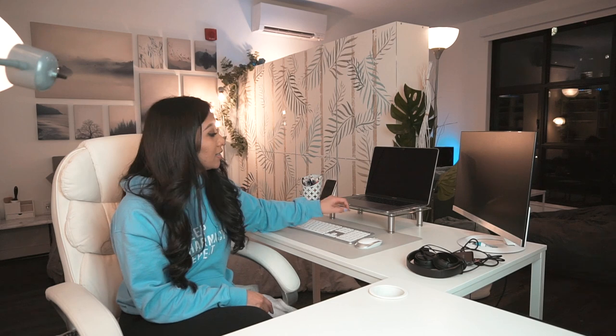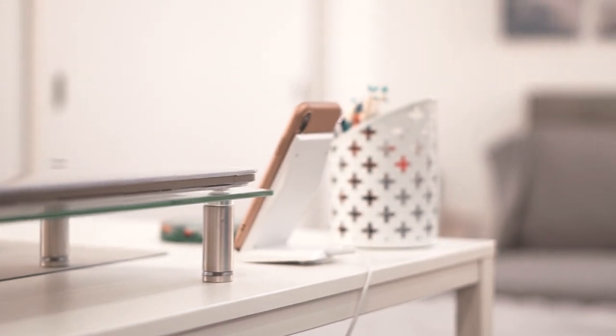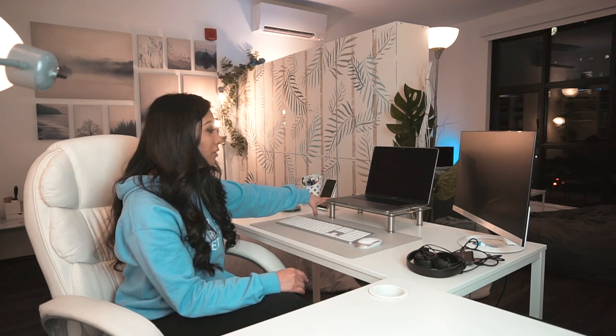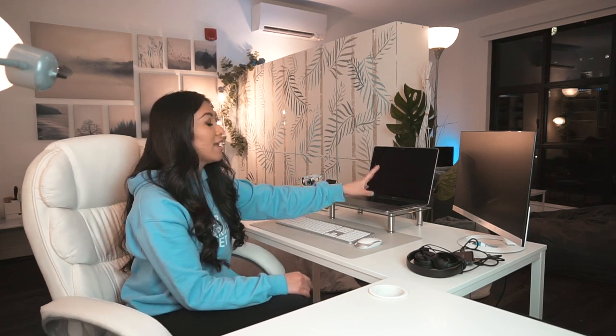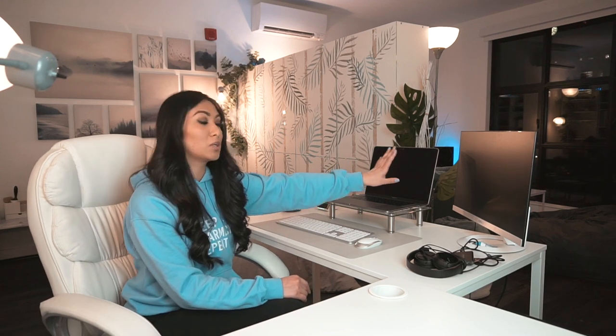The next accessory on my desk is this glass platform. It is just a platform raiser for my laptop. It's really nice to have in the middle because I do still use my laptop screen along with my monitor. Before, when it was just sitting on the table, it was a little too low, so when you're working you kind of have to shift your gaze a little bit — that was getting awkward. This platform helps, and now that I have this bigger screen, it's really nice to work side by side.